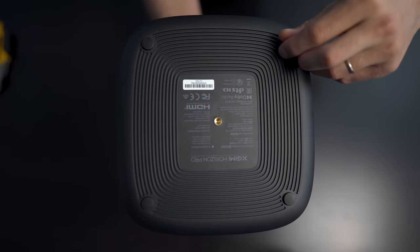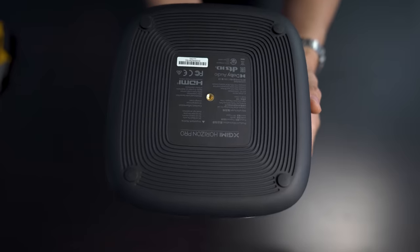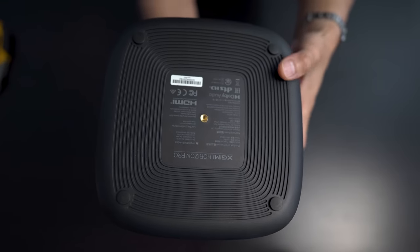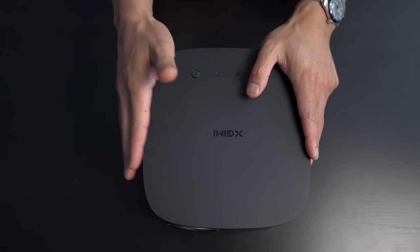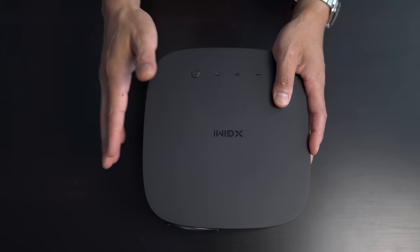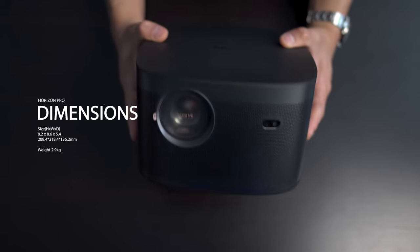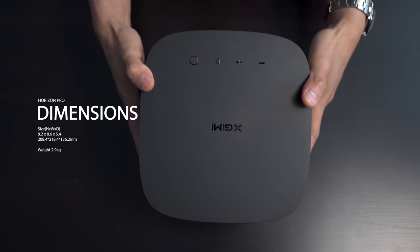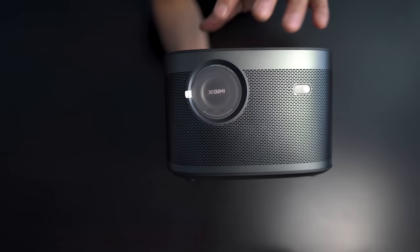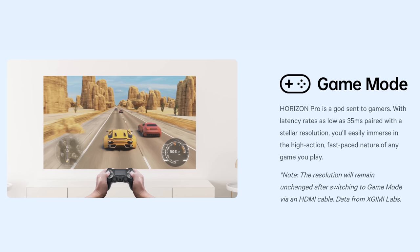The feet are not adjustable, so if you're going to put this on a table, you'll have to find some other means to prop it up and level it off. This is an official Android TV product running on Android TV 10.0. Measurement-wise, it's 8.2 inches high by 8.6 inches wide by 5.4 inches deep. It has a brightness rating of 2200 anti-lumens, and for video gamers, it's supposed to have about 35 milliseconds of latency.